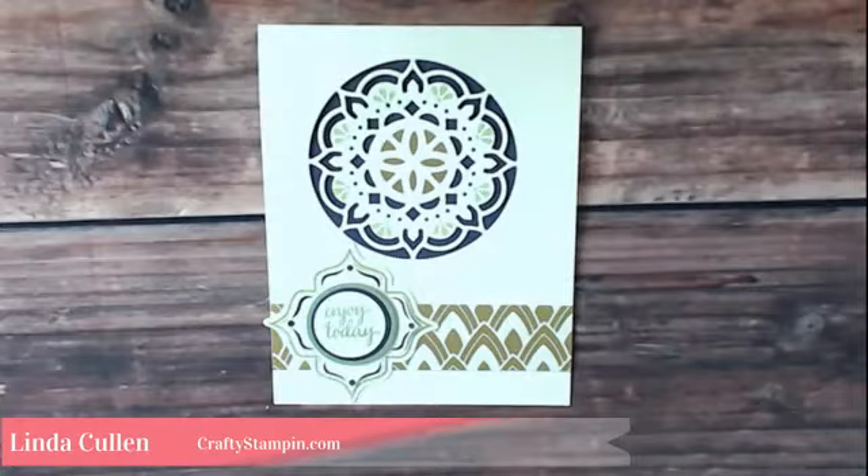Hello, welcome to Crafty Stampin. I'm Linda and I'm excited to be here. I've tried a few new things with some cameras so I'm really excited. We are going to make a card using the Eastern Palace Suites bundle that is available right now.